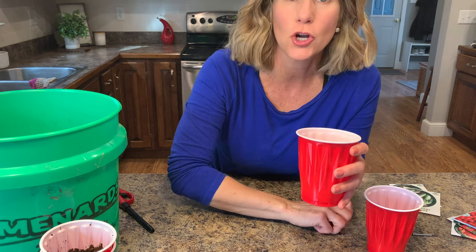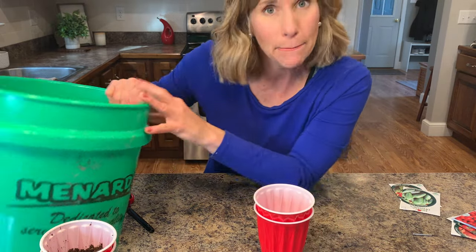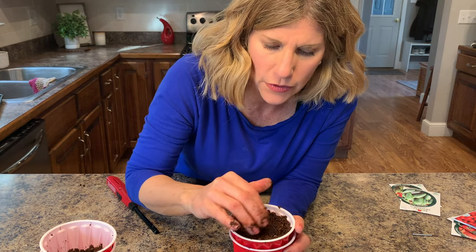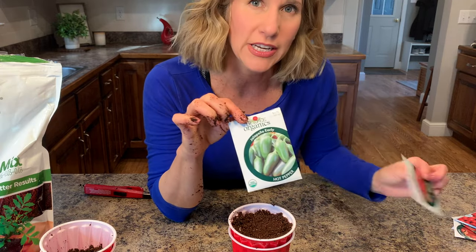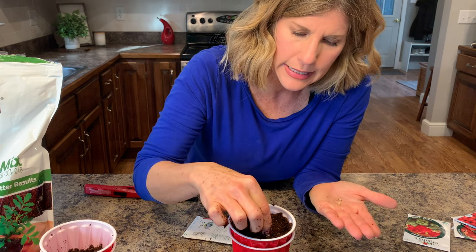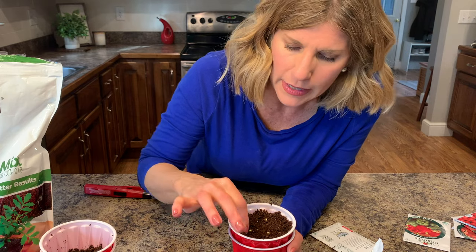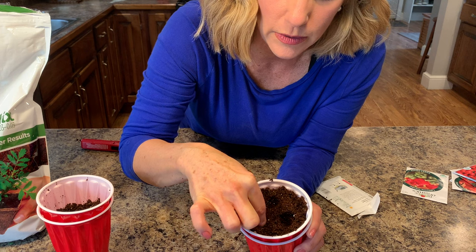For the pepper plants, put the drainage holes in the bottom with the nail, then put some rocks in the bottom. For pepper plants you actually need to fill your cup all the way up with the seed starting mix. Same thing — push it down a little to make sure it doesn't compress down when you put the seeds in. I'm going to put some jalapenos in here, and I also have some sweet peppers. Put at least three seeds in and make sure they're far enough apart that they have room to come up. You can see the little yellow seeds — those are the pepper seeds. Push them down about a fourth of an inch with your finger and just cover them up.